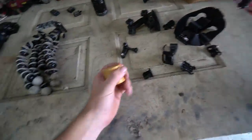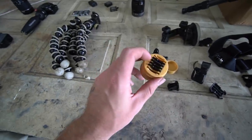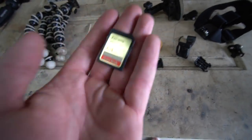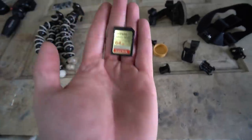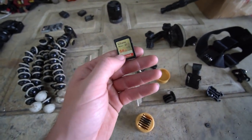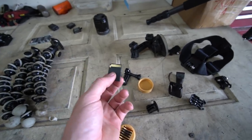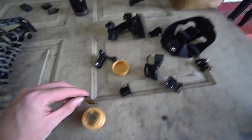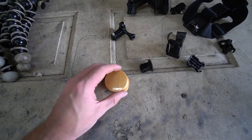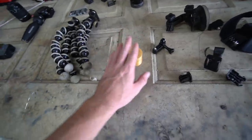SD cards: everyone thinks the holder I use is a grinder — it's actually a 3D-printed SD card holder. Spring for quality SD cards. I really like the ones I use — every other SD card I've owned has failed and I've lost footage. I normally get 64GB cards: big enough to hold a day or two of footage, but not so large that if it crashes or you lose it you've lost a week's worth. Better to have multiple 64GB cards than one 256GB. Get a holder — I'll link this 3D-printed one below, it costs about 10 cents to make.